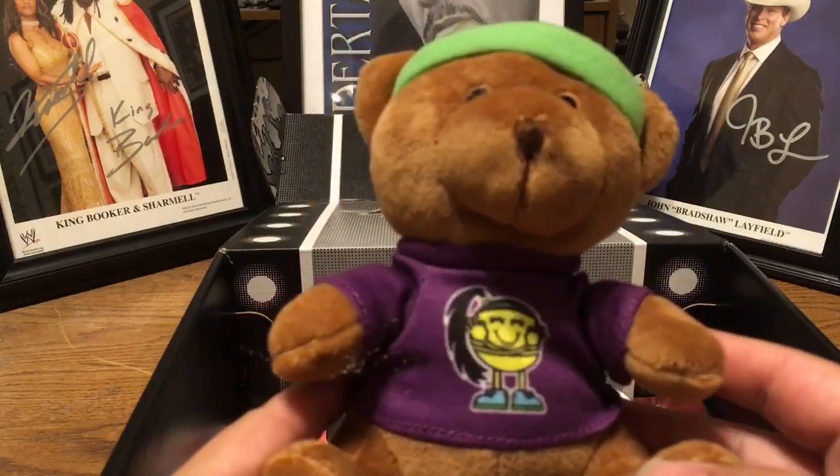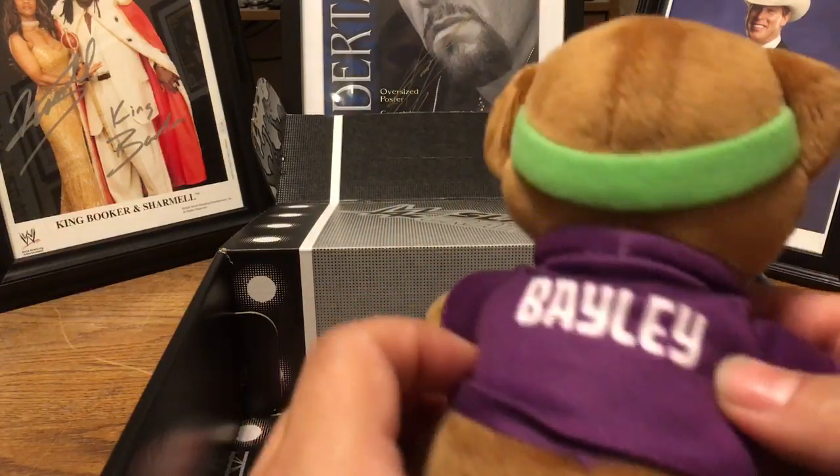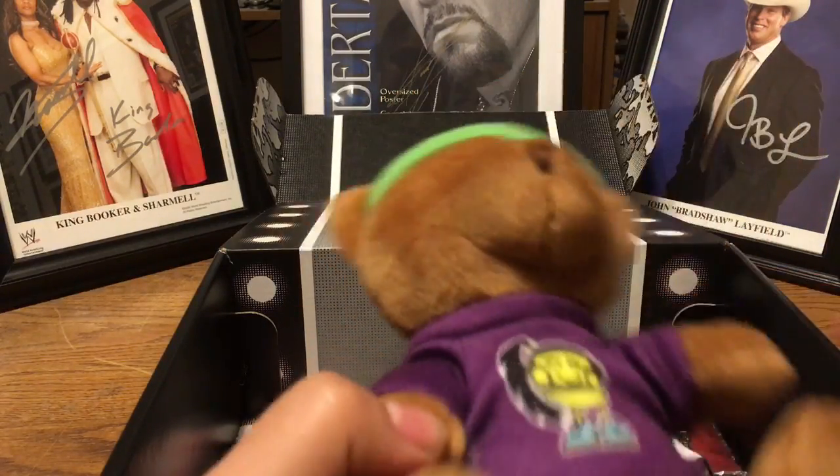Little Bailey Bear. Look at that Bailey Bear — little headband, little huggy t-shirt, little Bailey on the back. It's a Bailey Bear.